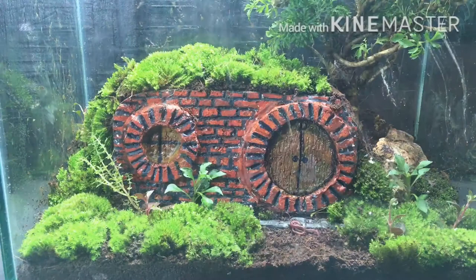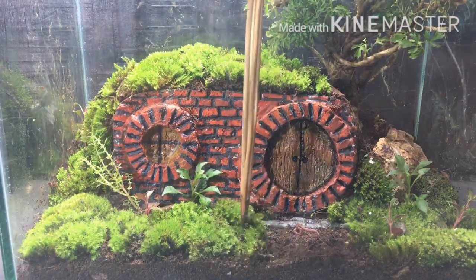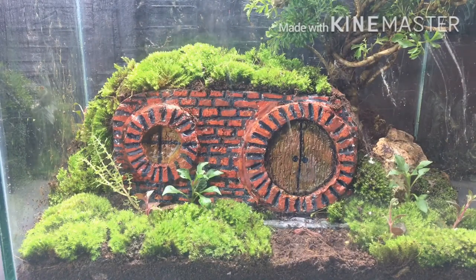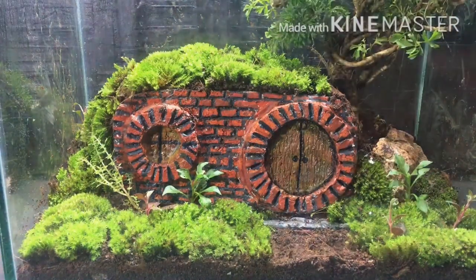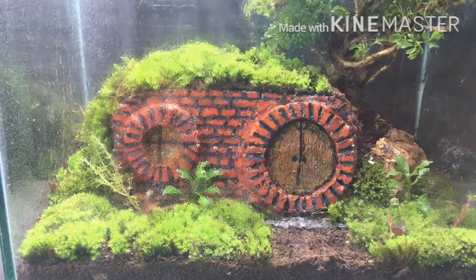I don't know if you can see it but there is an earthworm in front of the door of the house. Earthworms are really good for the terrarium and I purposely brought it and put it in the terrarium.